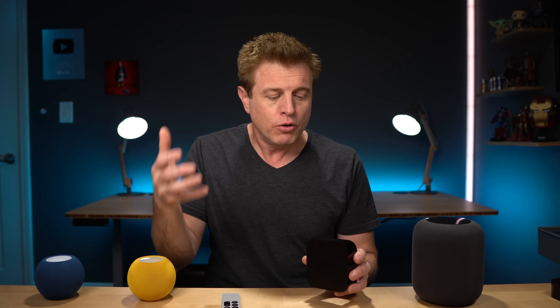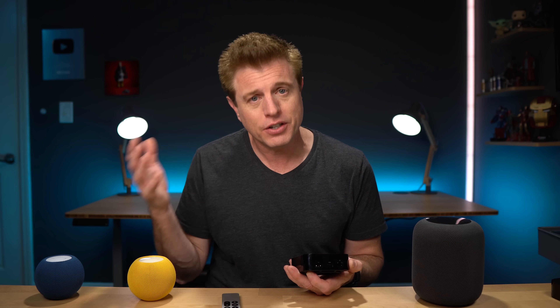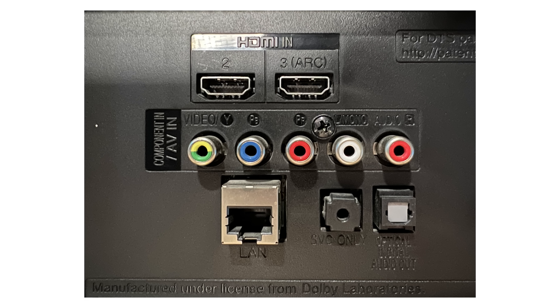A big update with the new Apple TV 4K is the audio return channel. What it does is take audio from other devices plugged into your TV, receive that audio on the Apple TV, and send it out through your HomePods. To use this, you need the Apple TV 4K second generation, which supports ARC, and a TV with an ARC port — typically labeled on the back of the TV. That's where the Apple TV connects, and the rest of your devices plug into the other HDMI ports. Sound from those devices travels down the ARC channel to the Apple TV and out through your HomePods.